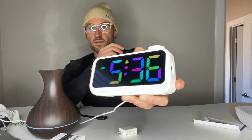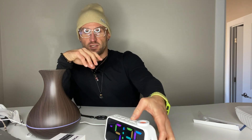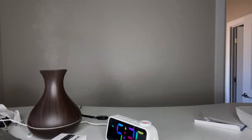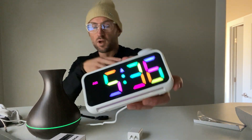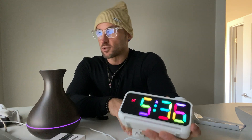Plugging it in, this is what shows on the screen — it's got a rainbow LED display. I'm going to turn off the light so you guys can get more of the vibe of this clock itself. My name is Matthew Paul. I help Amazon customers like you make quick, informed buying decisions on products I have first-hand experience with.